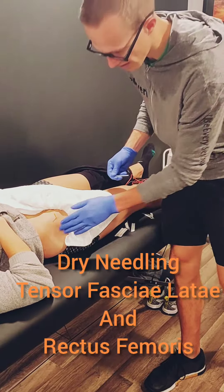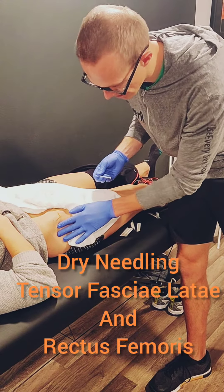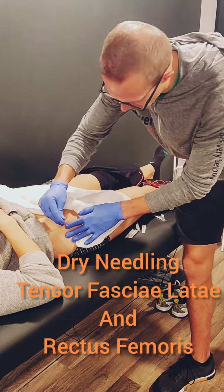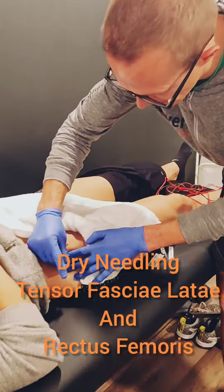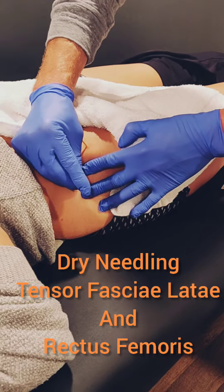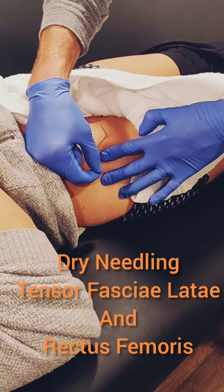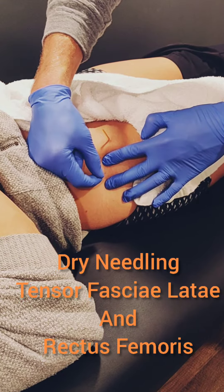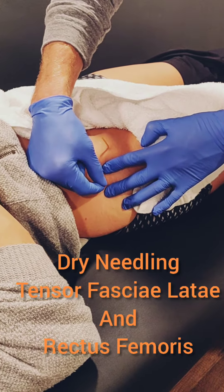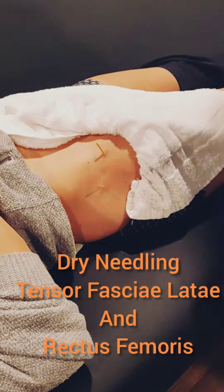Now I'm going to move over to her other muscle in the hip — the tensor fasciae latae, which has an attachment on the iliotibial band, which we all know can be somewhat problematic. Going to get in there. Another nice twitch response, getting a couple more. She had a good reaction, so that's good.